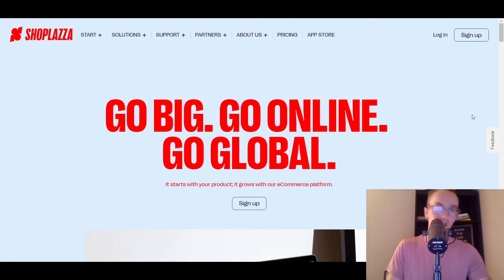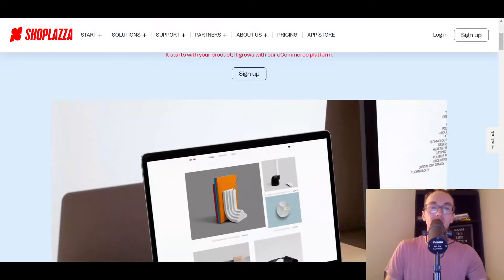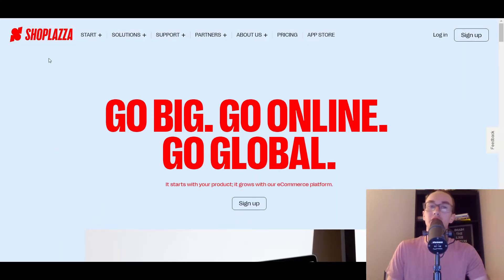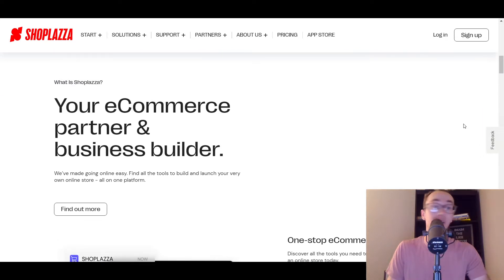First things first, we're just going to be taking a look at the homepage. So like I said before, if you want to get set up with ShopPlaza or follow along through this video, there'll be that first link down in the description box below. Taking a look at ShopPlaza, you can see here it is an e-commerce platform — 'Go big, go online, go global.' That is their mantra. So they have recently refreshed their branding, so everything just looks super clean, sleek, and simple. It is such an improvement. It's an e-commerce partner and business builder.